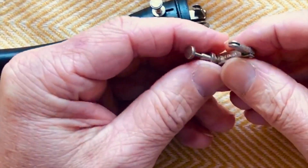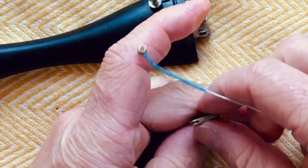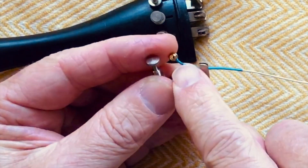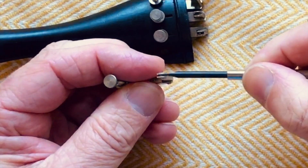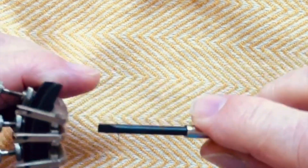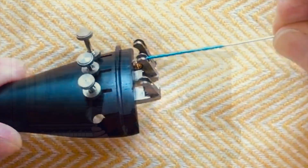You may also come across the type of fine adjuster where the string is supposed to run through a little hole, but you often find that the bulk of the winding stops it going forward. The way to overcome that quite simply is to get a screwdriver and just lever that open — as you can see has been done here — and that just allows the ball to be put in a lot quicker and easier.